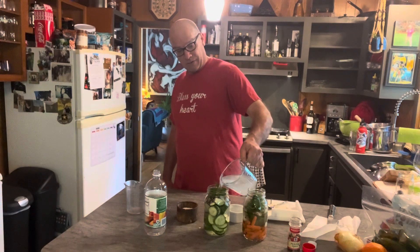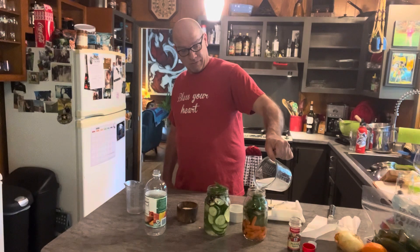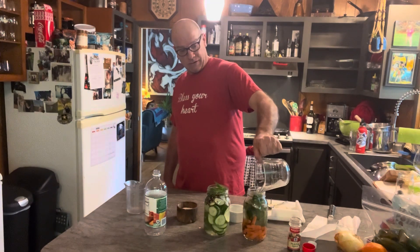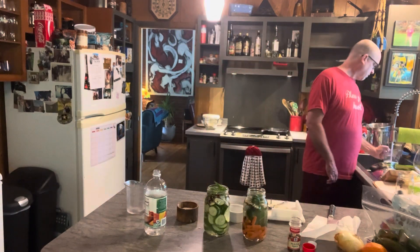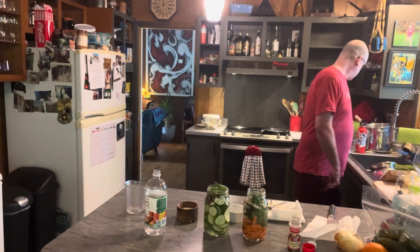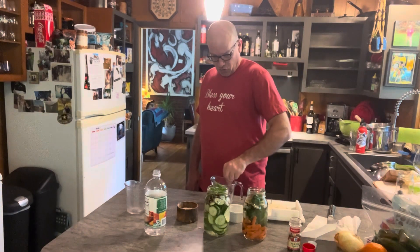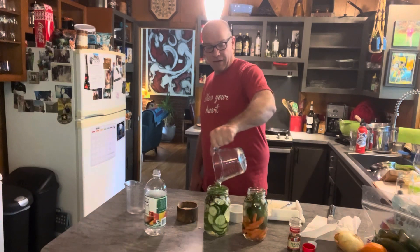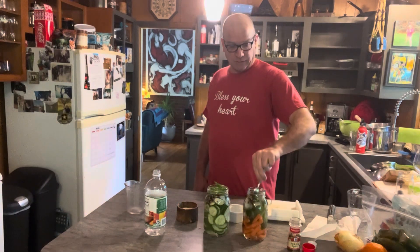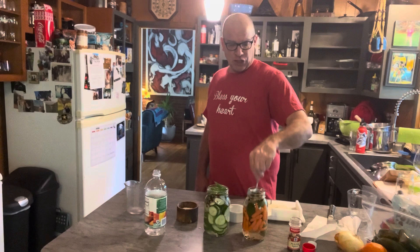All right, then we're going to go in here, right to the top. Give it a little bit more — just a little bit, not much. And this will also dissolve the last little remnants. And then just push it down and mix it up. You can do that when you put your lids on.